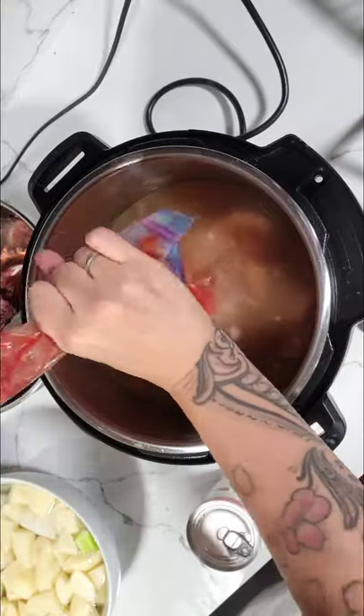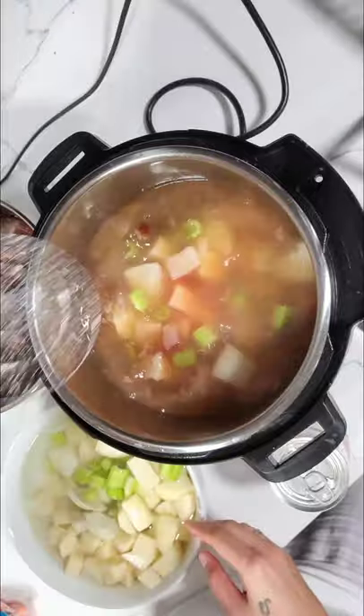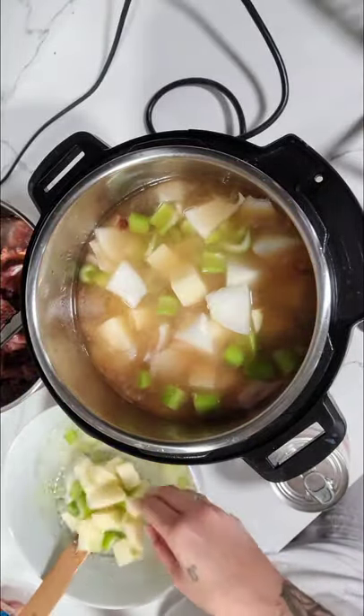I place the smoked ham hocks into an Instant Pot, pretty much cover it with water, and pressure cook it for 45 minutes. After about 10 minutes of natural release, I hit the button and have it released.